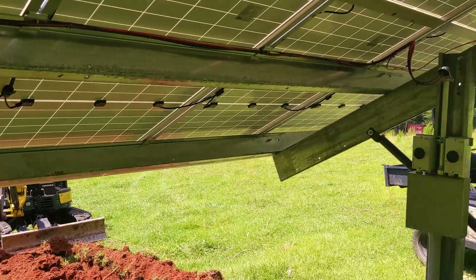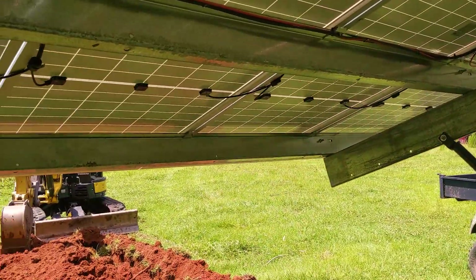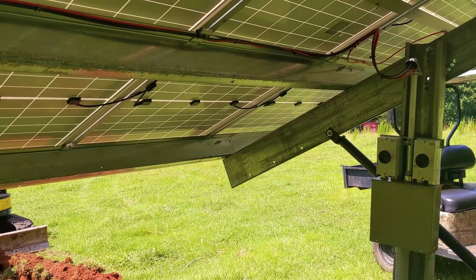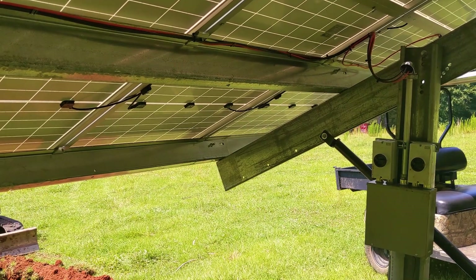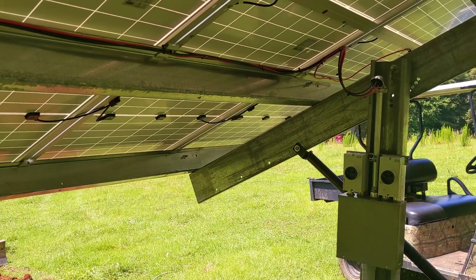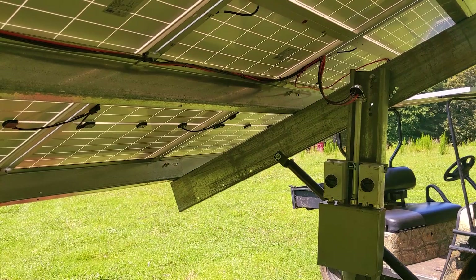This is a SolarK 12K stringing setup with 400-watt panels. Something to pay close attention to is the panel stringing voltage — the open circuit voltage. You don't want to violate the specs, which is 500 volts on a SolarK. There's a panel sizing tool available for that.